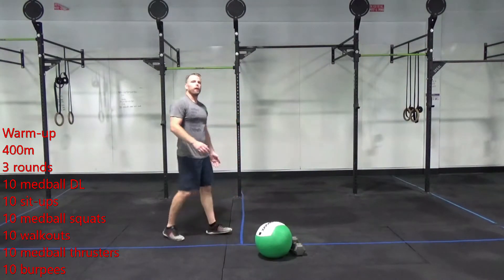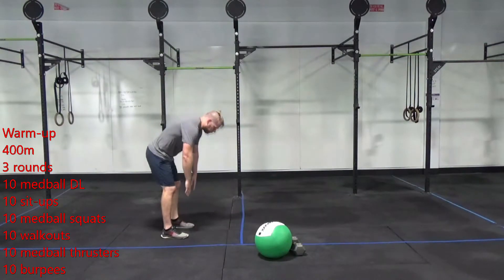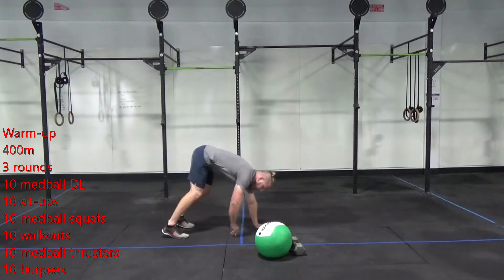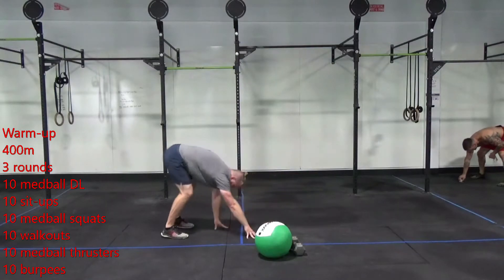For ten walk-outs: stretching out our hamstrings, lowering into a push-up on each one. Reaching down to my toes, walking out into my plank, one push-up, and then walking back up.